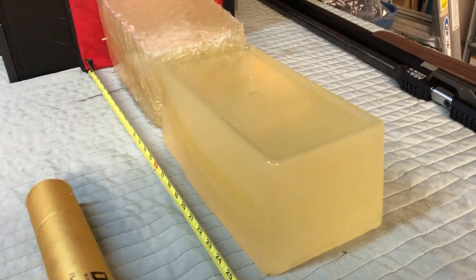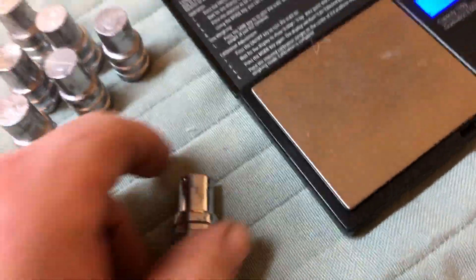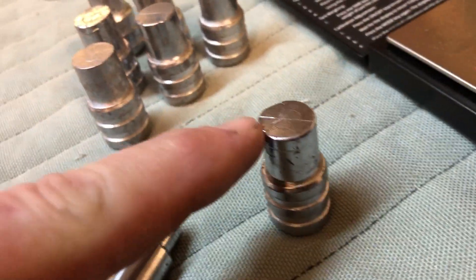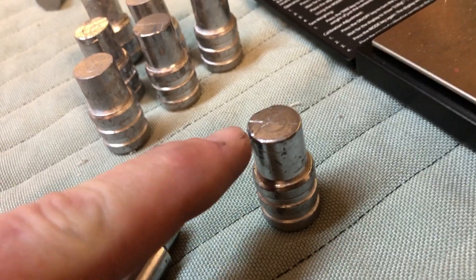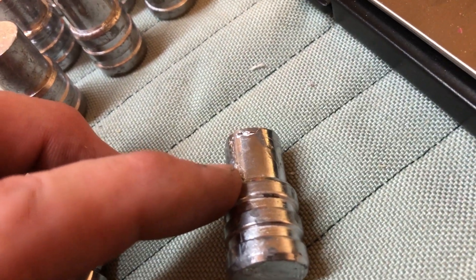I just thought this might be an interesting test to see what this little bullet could do. One of the things I like about this — and again, this was not planned, this is not an intentional product — is the end here does not touch the rifling. So when I put this thing in and fully seat it, the rifling barely touches that first ring. You can see just the smallest mark at the end.